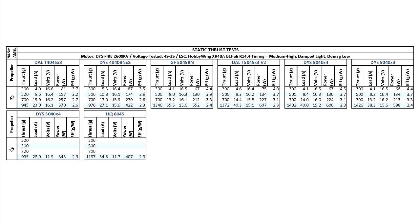On the 5-inch prop — the 5x4x3 — the DYS gets pretty close to the CMX. It's about 70 grams lower on the amount of thrust, but the amp draw on the DYS is also about 5 amps lower, so it's a little bit more efficient.